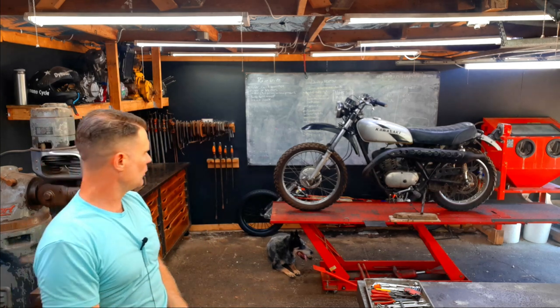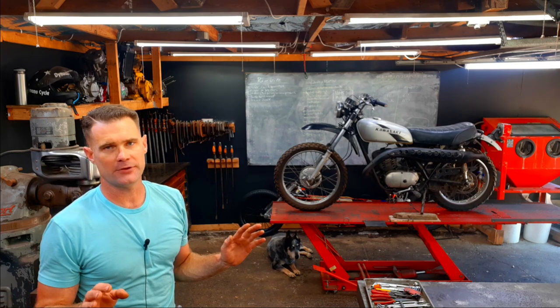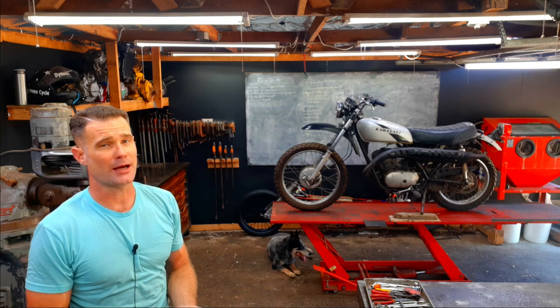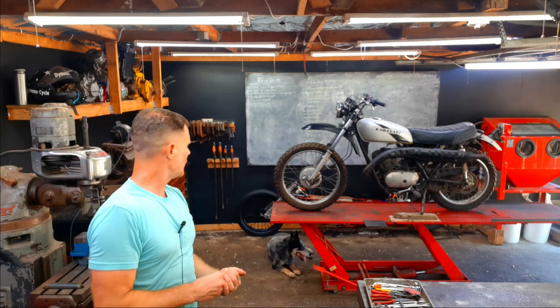I have already ordered all the parts for everything, hopefully they'll be here soon. I need to get this bike done because Bonneville is just around the corner. Let's grab the camera and do a normal look around.